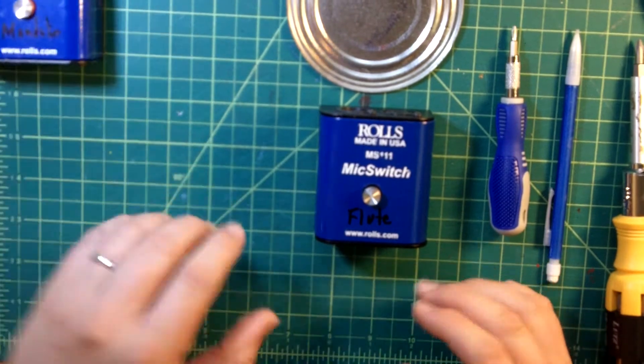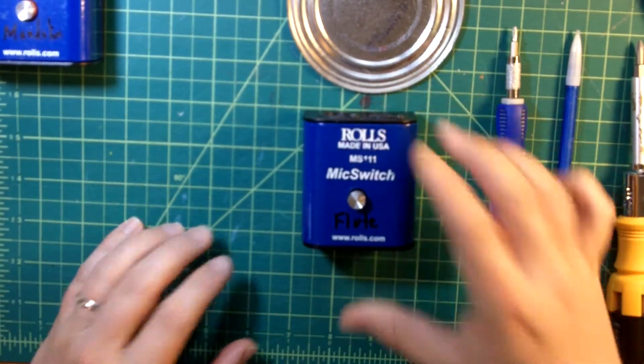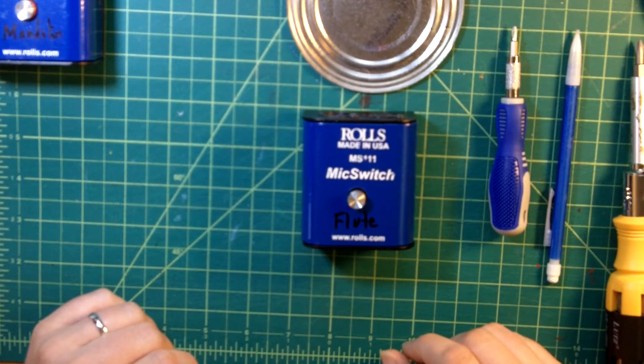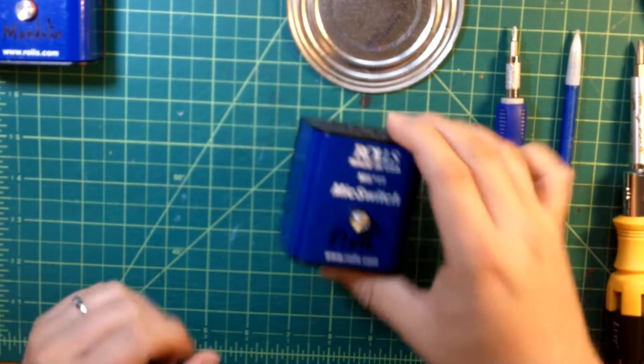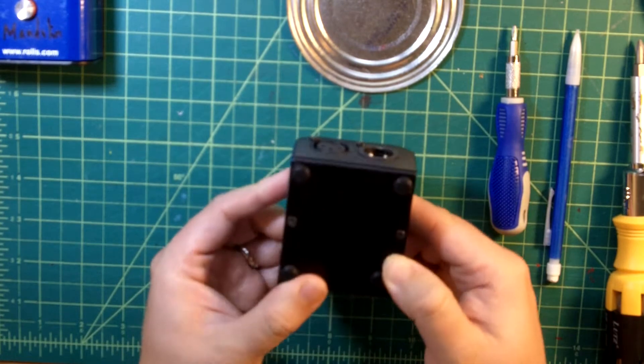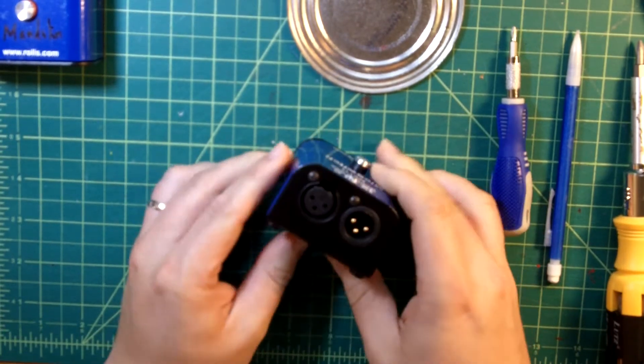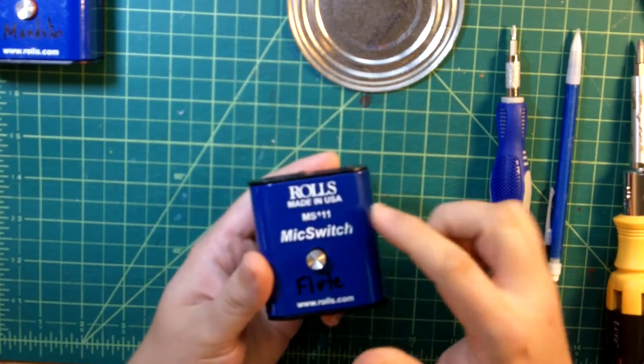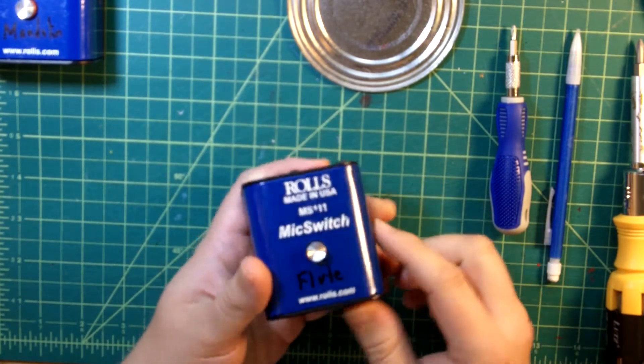I'm going to move this one out of the way. I ordered this from Amazon — they're about $45. I'll put a link in the description if you want to get yourself one. It's a nice sturdy case. I've used this one for years on stage, and you can see some of the decals are starting to wear off.